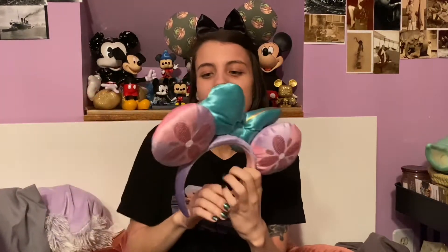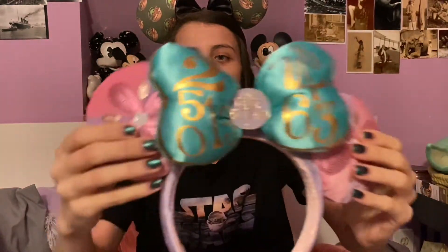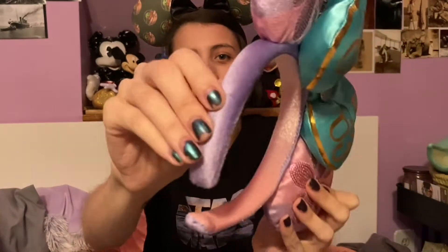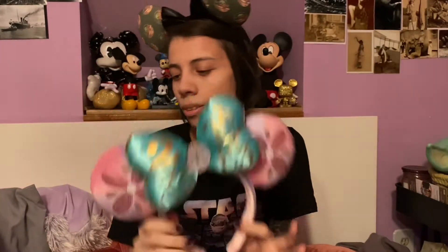Next up I have the Minnie Mouse Main Attraction Small World ears. These were the ones that came out in July, I believe. They've got the Small World number print on the big puffy bow with the Small World sun in the middle, these beautiful Small World themed flowers, and it is velvet on the ears. I got those on Shop Disney as well.